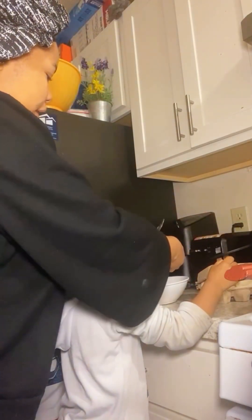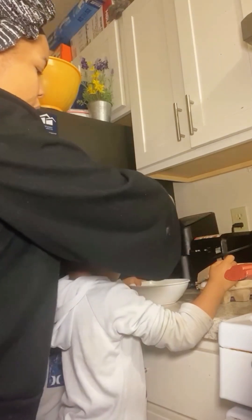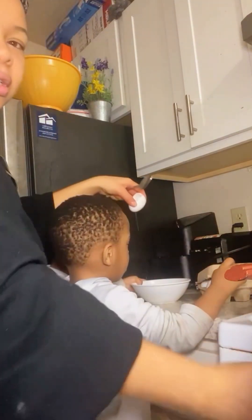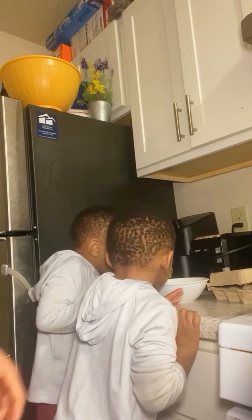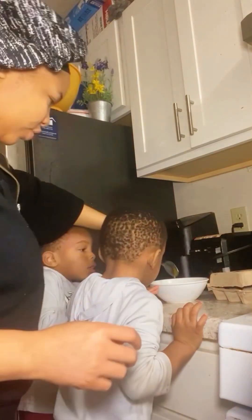Like this — you break it like this, then you pour. Don't touch it though. You don't need to touch it. No, no, no, don't pour it. We're going to put it like this. Every time he's always turning something — now he's got a job.